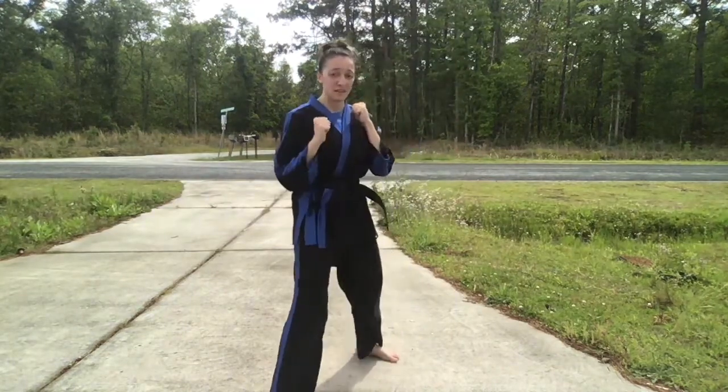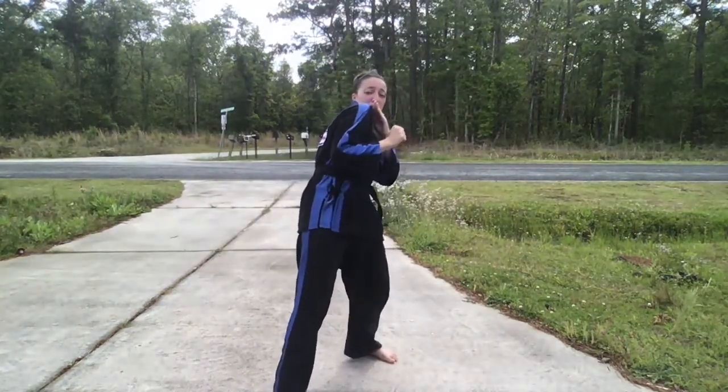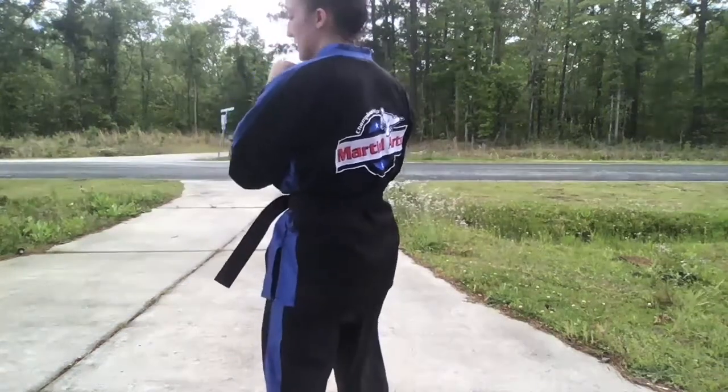We're going to throw a double jab, slip, cross, snap back, shoulder roll, lead side weave, body hook, recoil, head hook, and shuffle toe side.